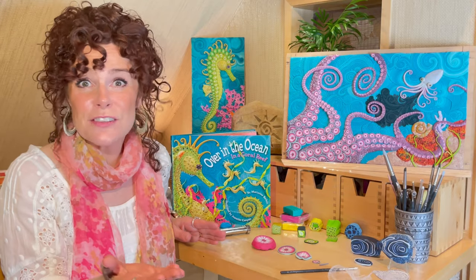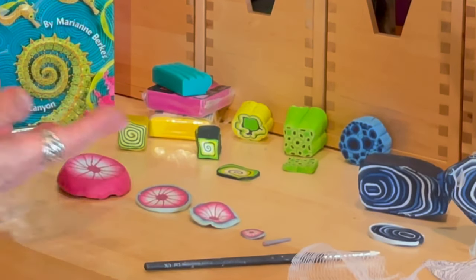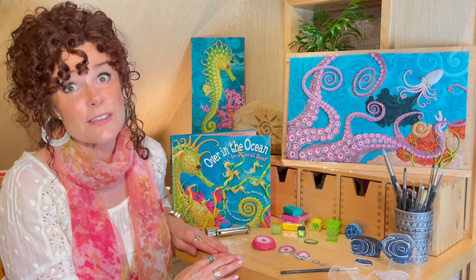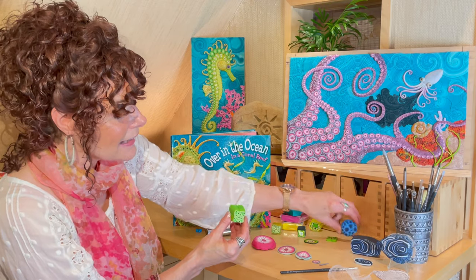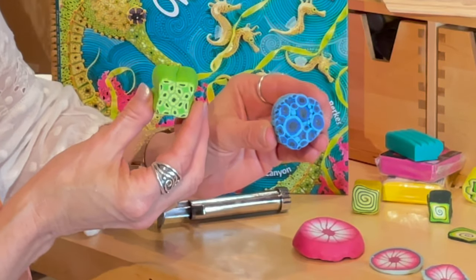I also love figuring out how I can put different colors of clay together to make beautiful and interesting patterns. All of these chunks of clay that you see are called canes of clay, and this technique is called cane work. Let me hold up a couple of these canes so you can see — inside them you can create patterns, and it's all with polymer clay.